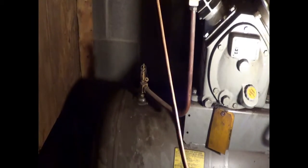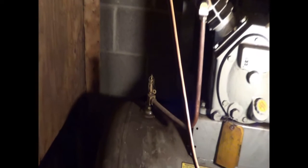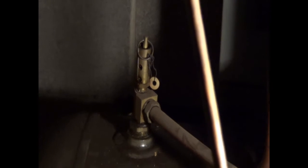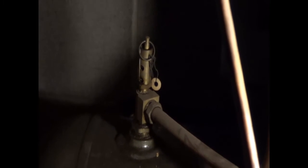I can prove the check valve is leaking — and that's why you're not starting. You're trying to start against tank pressure. So we're going to get you a new check valve, and we're going to call this Diagnosed.